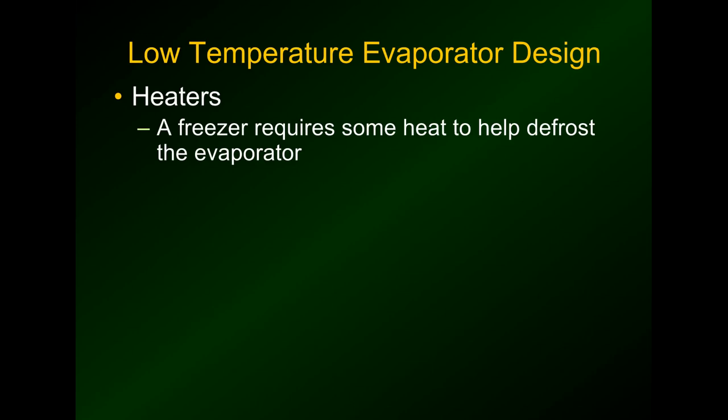We're now moving on to low temperature evaporators and how they are defrosted. These videos will be in small bite-sized chunks so they'll be shorter, with less information per video, because when you plug them all together it covers the whole freezer defrost cycle. At zero to minus 10 degrees, you need a heater to help defrost the evaporator — unlike coolers where 40-degree air could off-cycle defrost the coils, the box temperature here is well below freezing, so it needs some help.